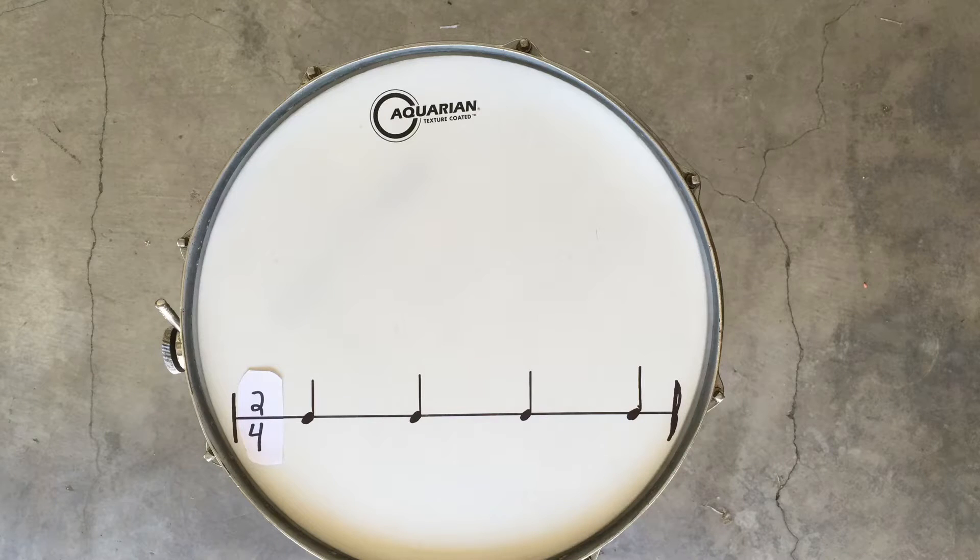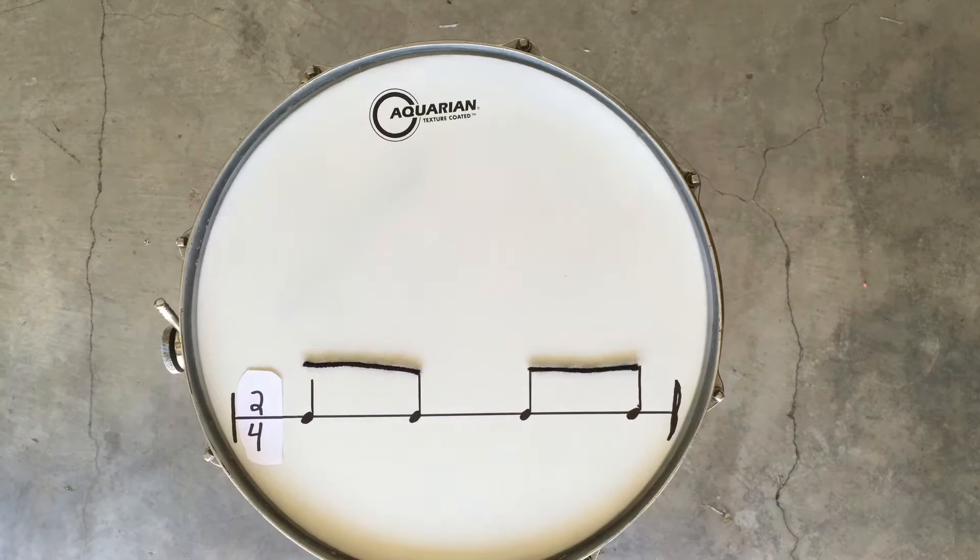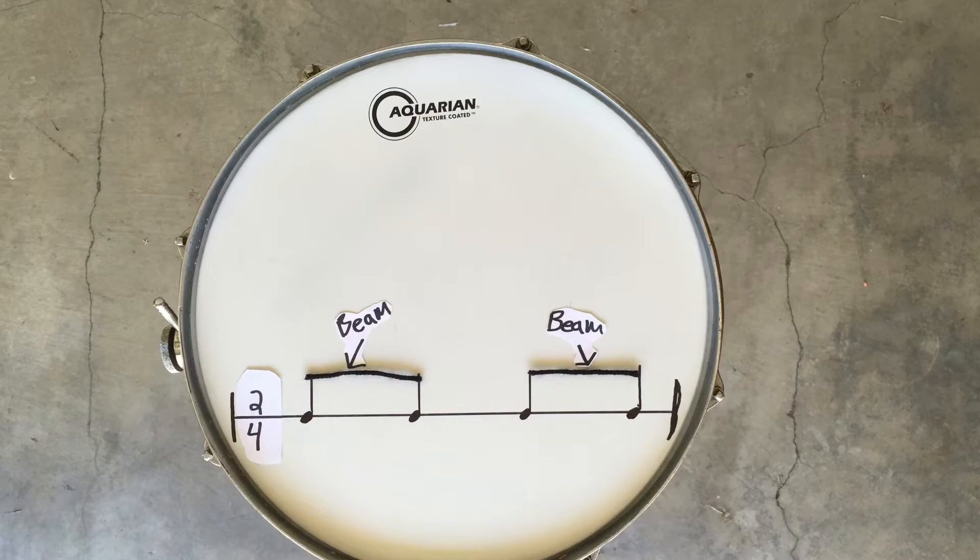The first thing we're going to do is change our time signature to 2/4, which means there are two beats in the measure, and then we're going to change our quarter notes to eighth notes by adding beams. Now we have to count them.